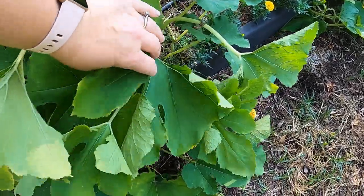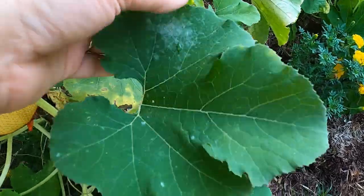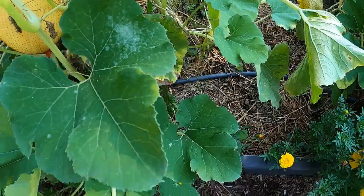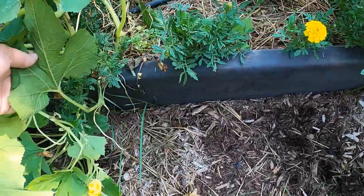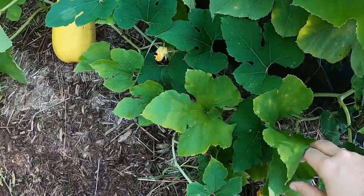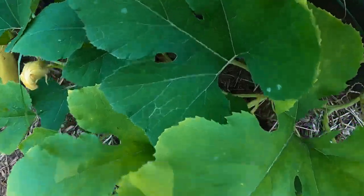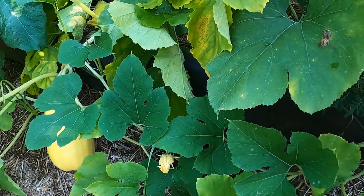Hot and humid with blight - well, powdery mildew actually, sorry. I've got tomato head right now, I'm watching my tomatoes really closely. You can see we've got powdery mildew starting - this wasn't here yesterday even. Trying to make a decision about what to do.